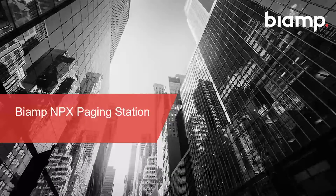Good morning, good afternoon, good evening — whatever time it is in your part of the world right now. Thank you for joining BIAMP's NPX Paging Station webinar. My name is Sam Patterson. I've been with BIAMP as an application engineer for 10 years now, so some of you may already know me or have attended one of my webinars in the past.